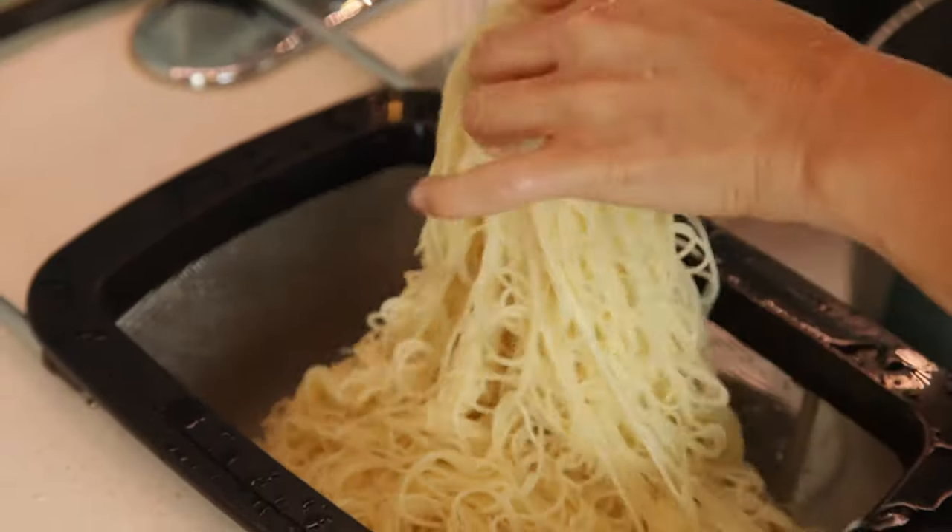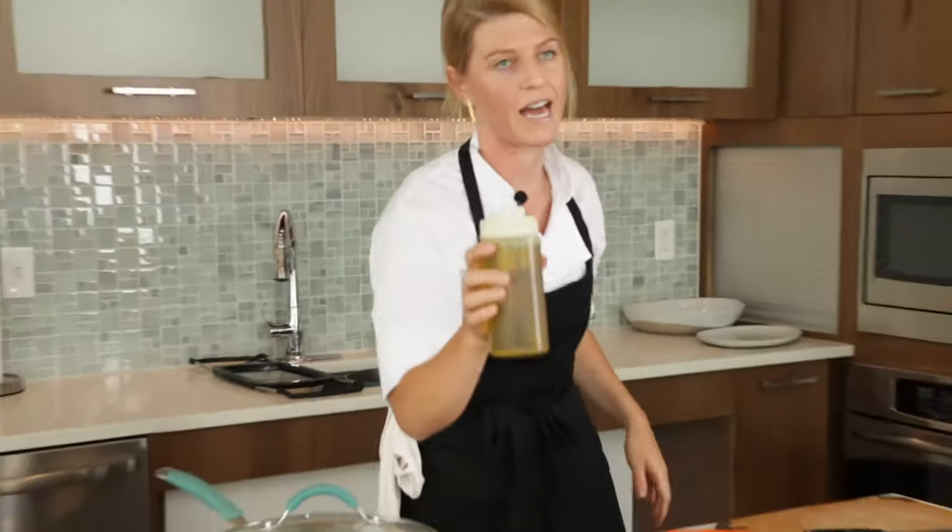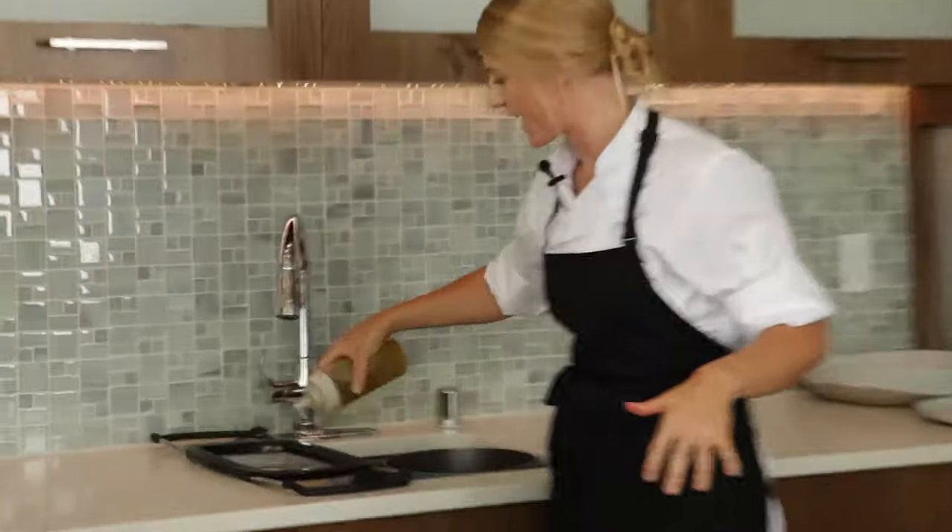Get the pasta out — it's perfectly al dente. So we're going to go ahead and take this off. Pull this over to the strainer over here. Tiny bit of cold water on it, a tiny bit of olive oil again. This is just to prevent sticking at this moment.